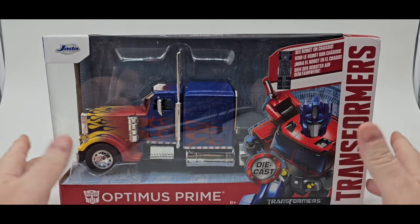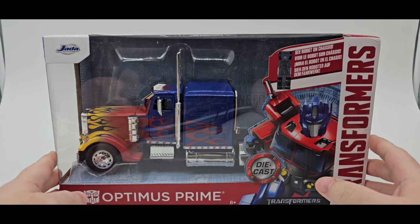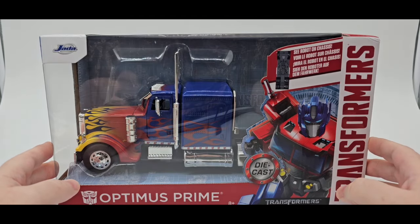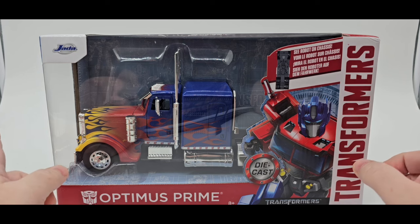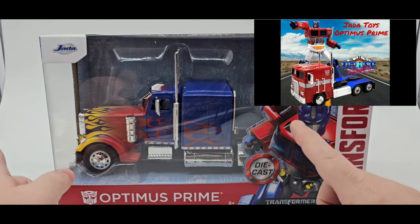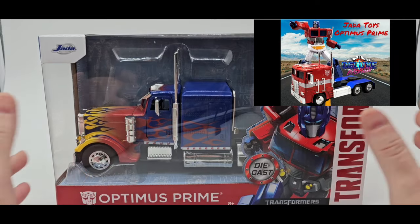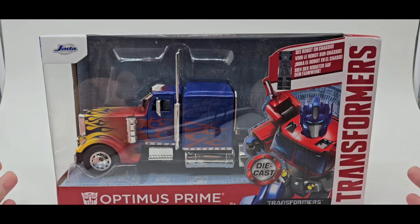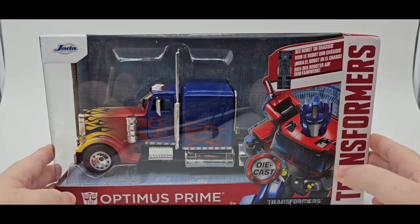Today we'll be taking a look at Jada Toys — however you want to say it. This is Optimus Prime, their 1:24 scale, I think. I did a review for the G1 version — I'll link that up and in the description if you want to check that out. These are non-transforming. I think this thing is over two years old.